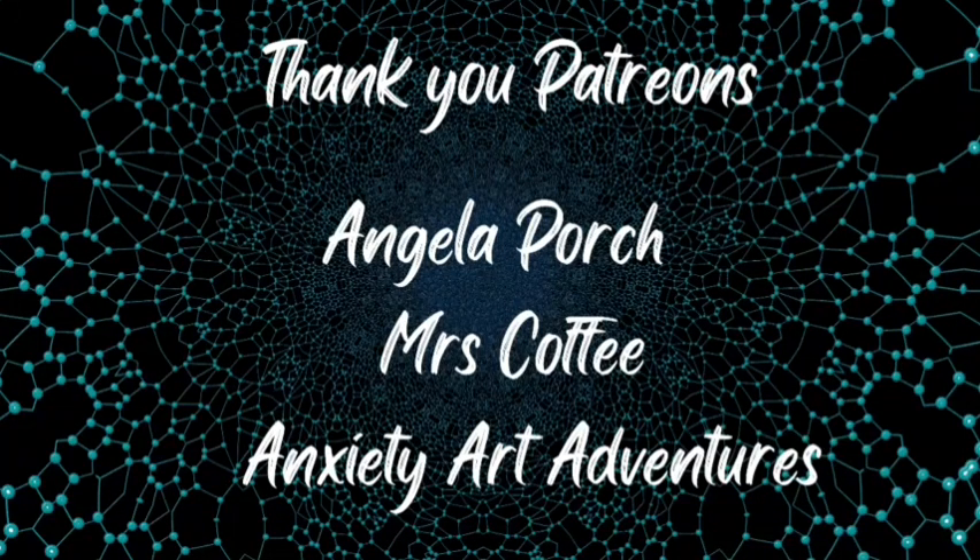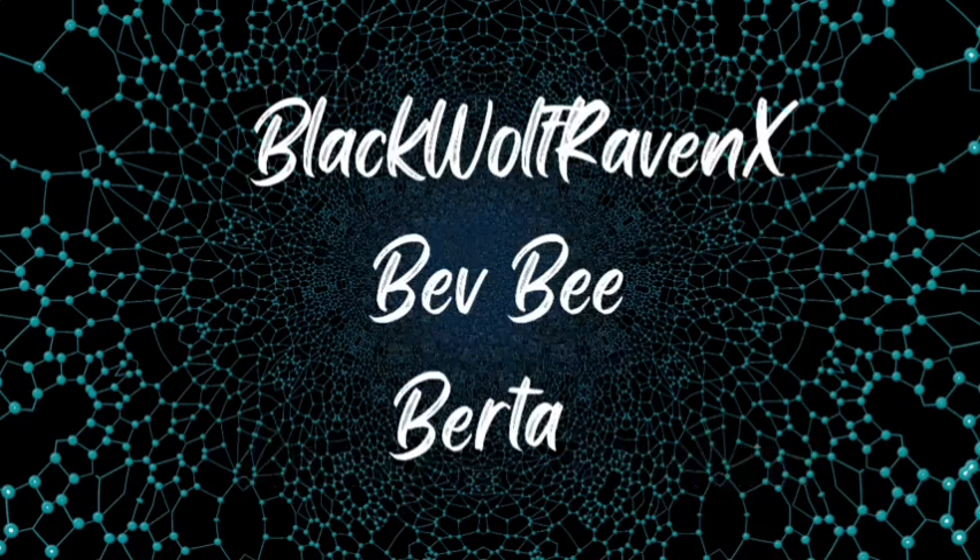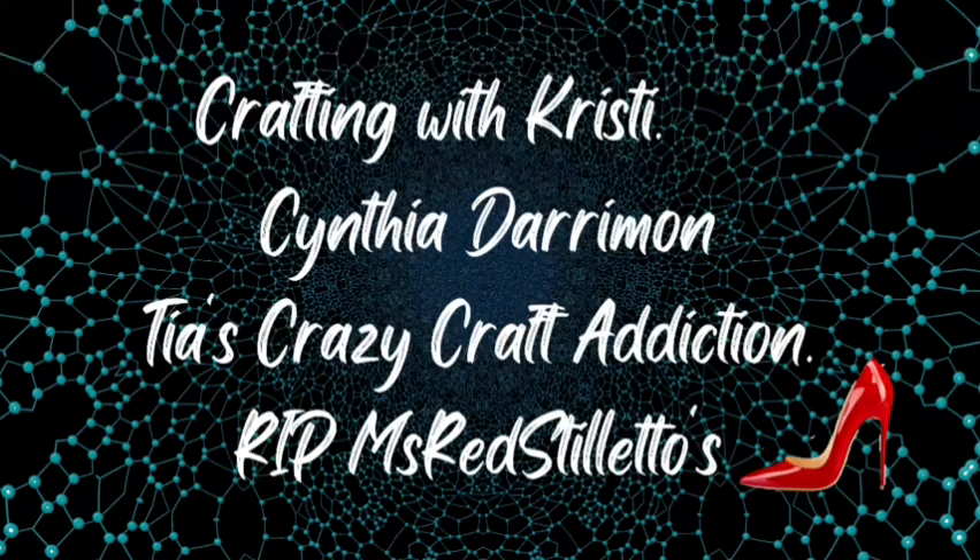Before today's video starts, let's give a quick shout out to our lovely and amazing Patreons for all of their support. I hope you all have a fantastic day. Thanks for watching.